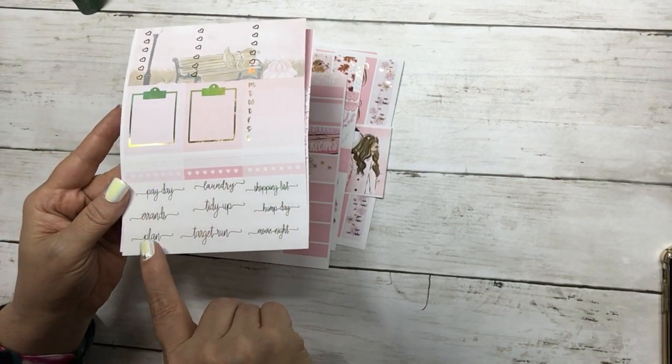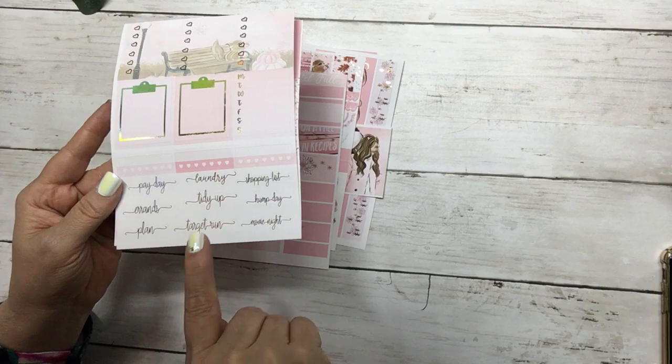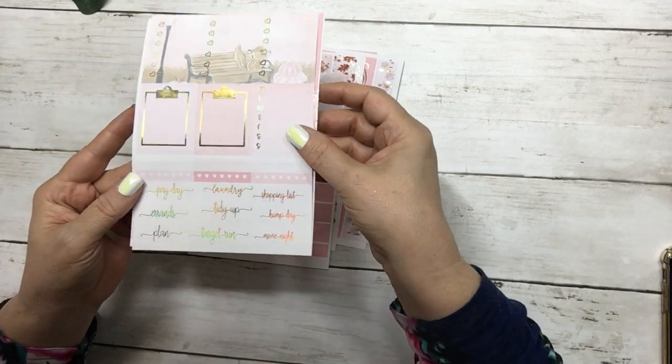The script includes: payday, Aaron's plan, laundry, tidy up, target run, shopping list, hump day, and movie night.